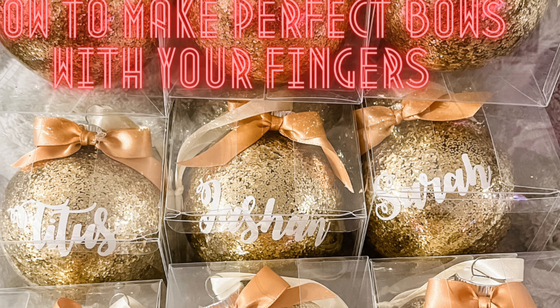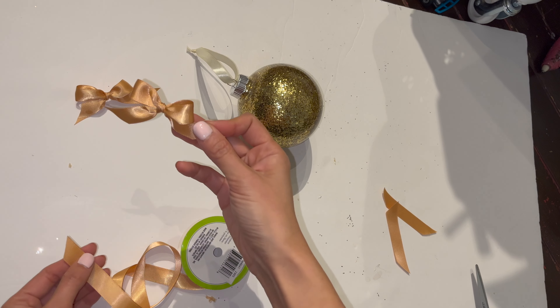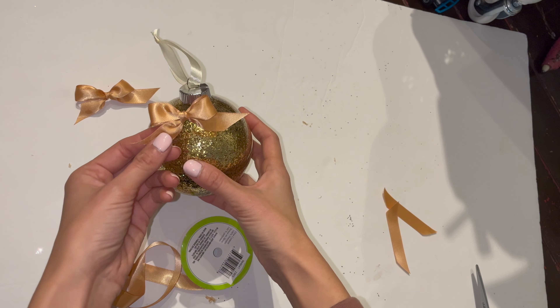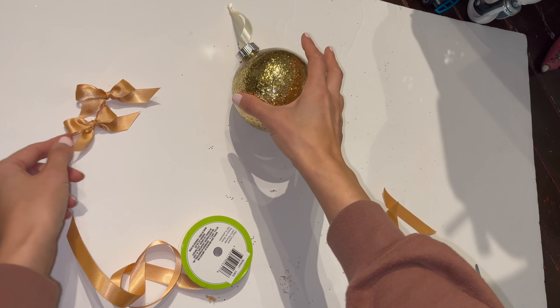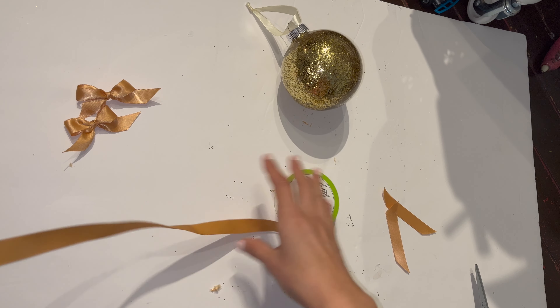Hi friends, today I wanted to show you guys how to make these little ribbons. It's perfect for your ornaments if you put it on like this. We're gonna use our fingers to do it.